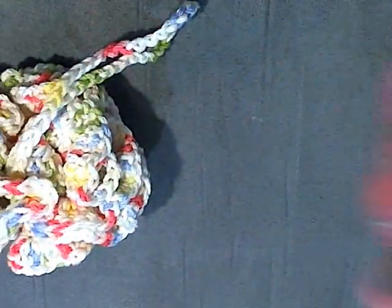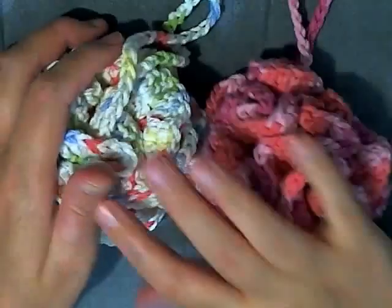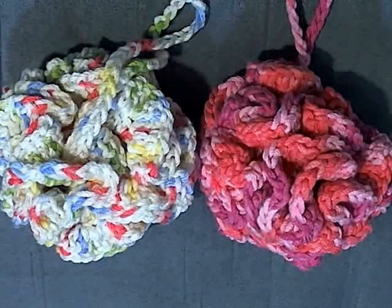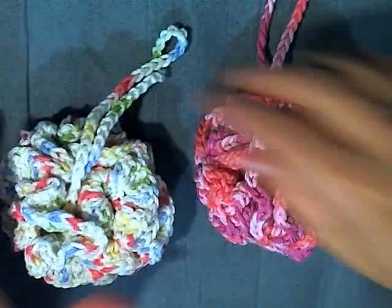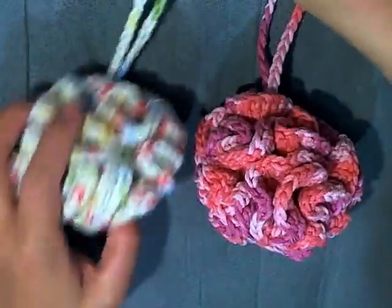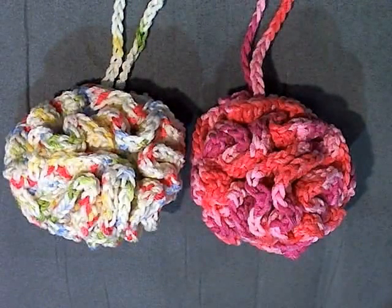And there you go — there is your loofah! Please if you liked this video, like it and share it with your friends so maybe they can make their own loofahs for friends or family — they make great gifts. Don't forget to subscribe, and thanks for watching!